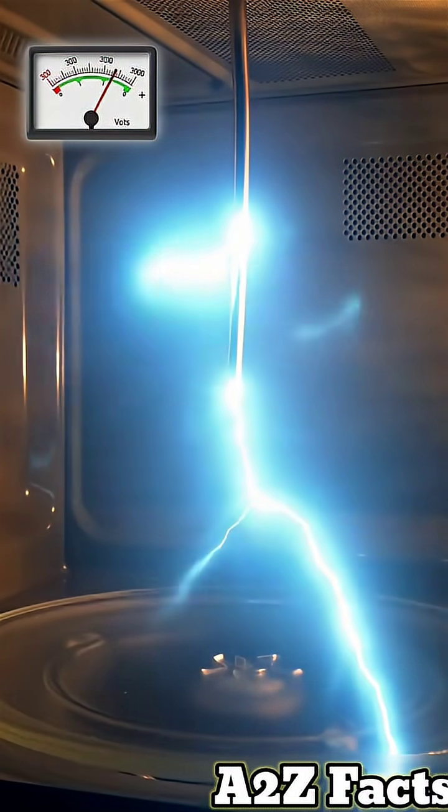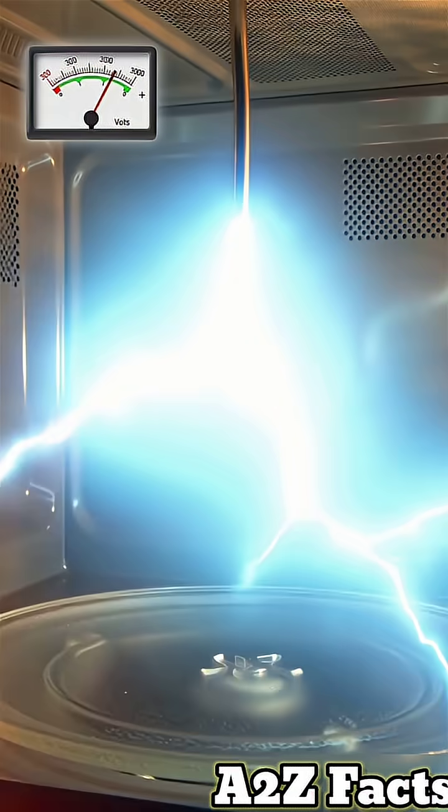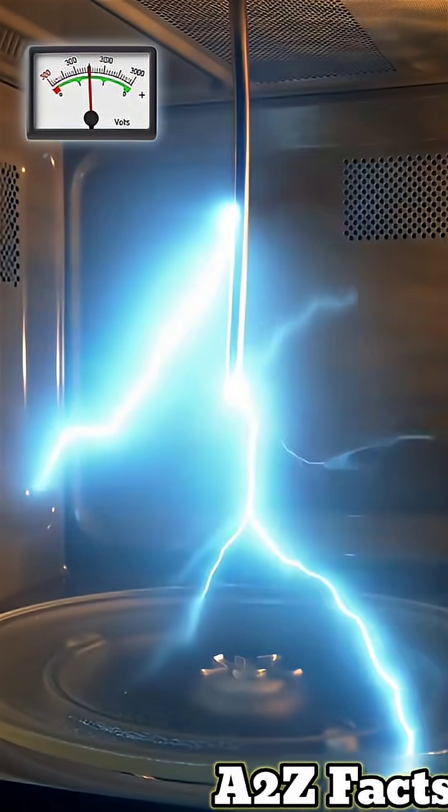When it reaches a critical level, electricity arcs through the air, creating plasma at temperatures of 10,000 degrees Celsius — hotter than a blowtorch.